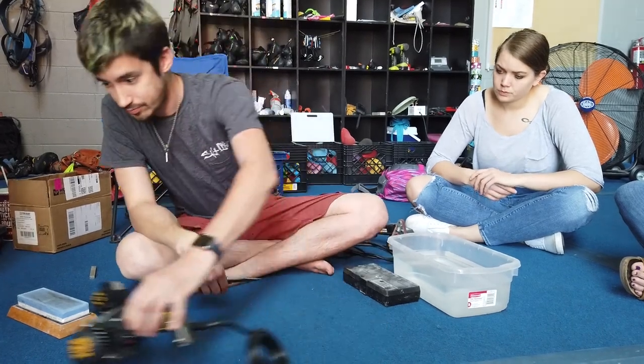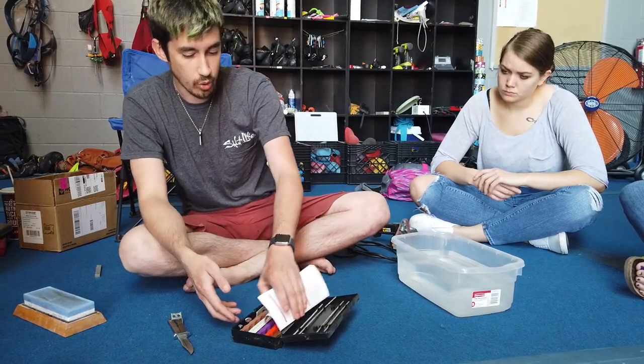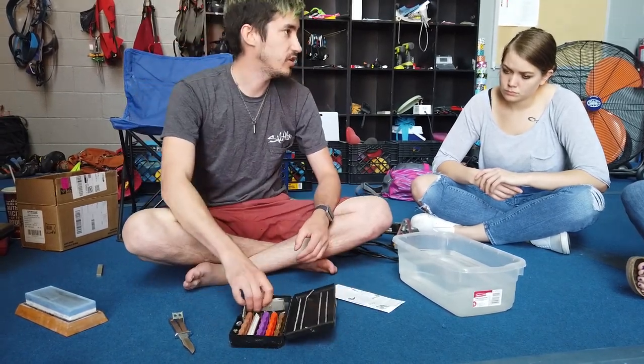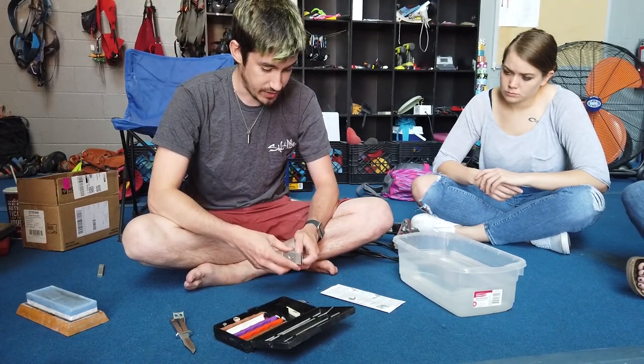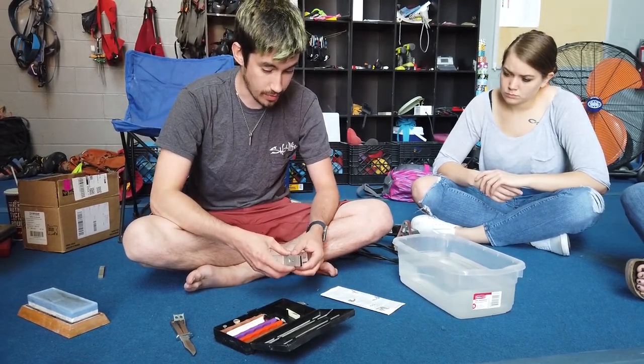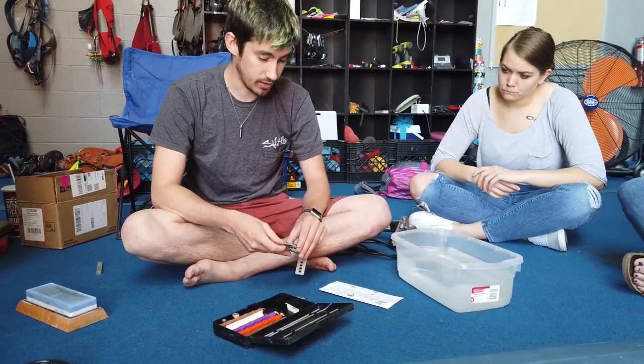The last thing is this — it's for if you actually damage your knife or you don't like the edge angle on it. This is a honing kit. The difference between honing and sharpening is this will eat through the material in the knife blade very quickly.